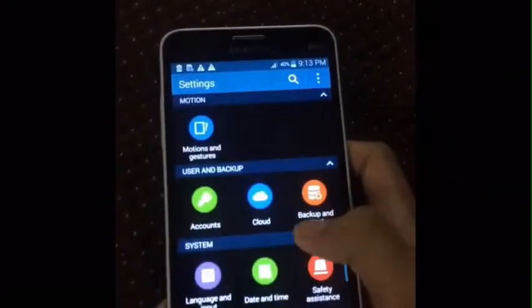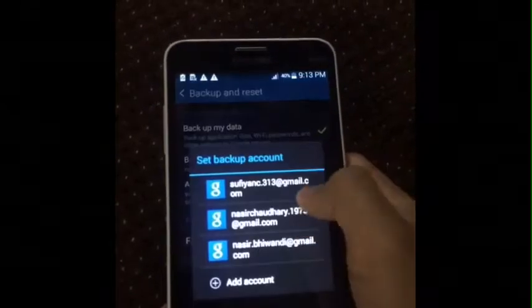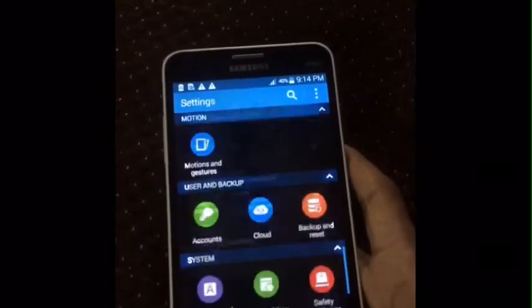The first one: go to Settings, then go to Backup Reset, select a backup account, and then click on Factory Data Reset.